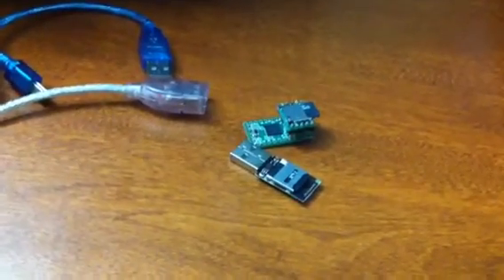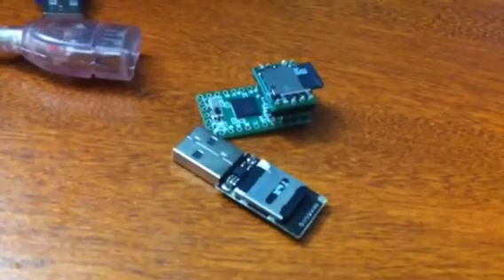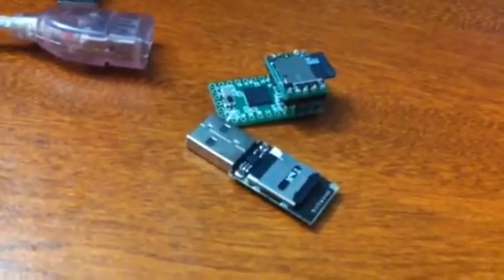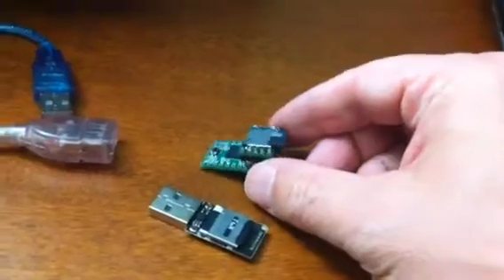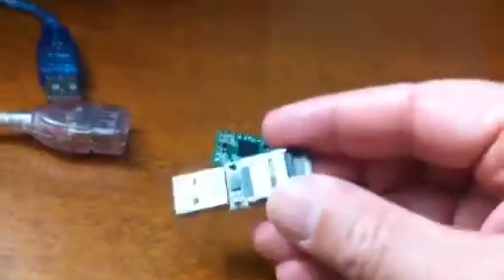This video is a demonstration of one of the new and really cool USB attack tools. It's made by the Hack5 group, Darren Kitchen, and it's very similar to some of the other ones that have been out there. I've done a lot of work with the Teensy, which is kind of a clone of an Arduino. And I picked up this one, which is known as the Rubber Ducky.